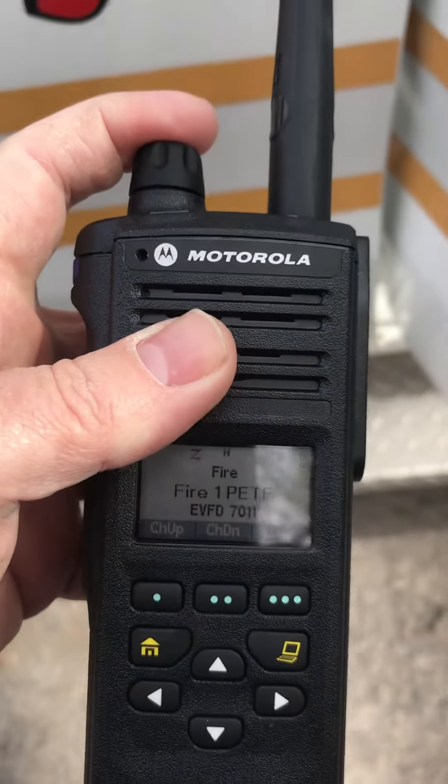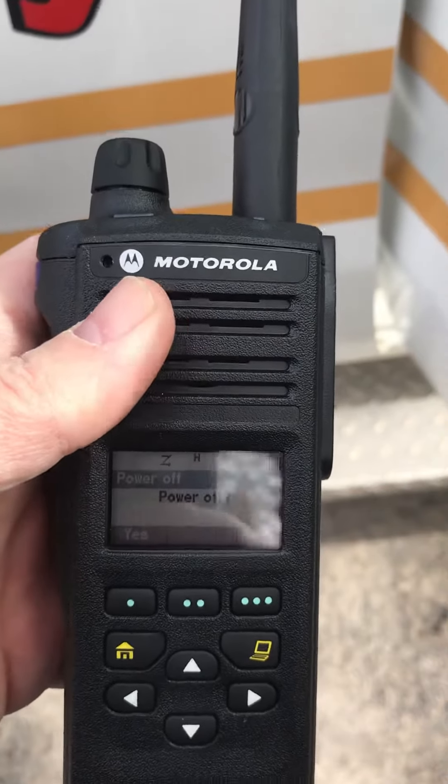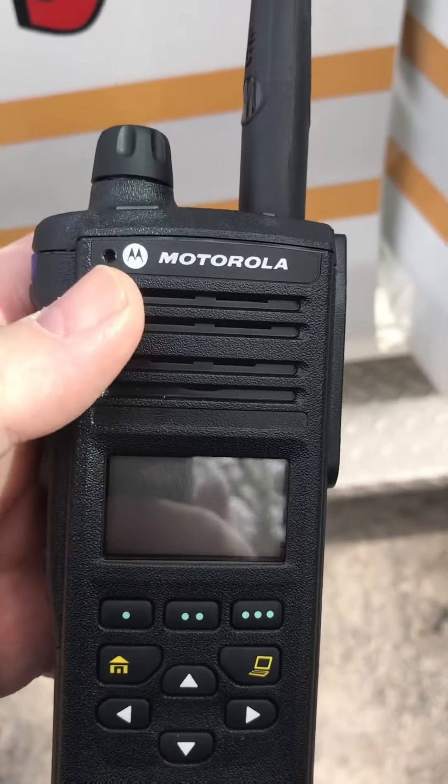When you want to turn it off, hold down the top button. It will bring up the screen asking if you want to power off. Say yes. That's it.